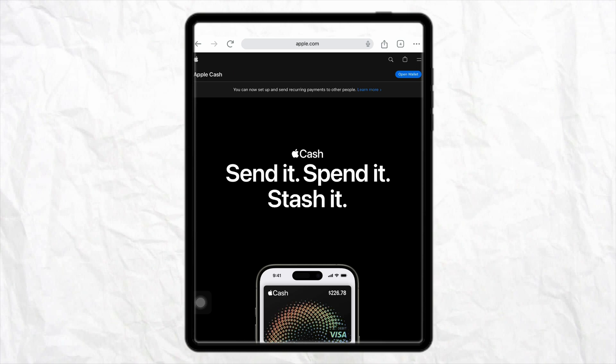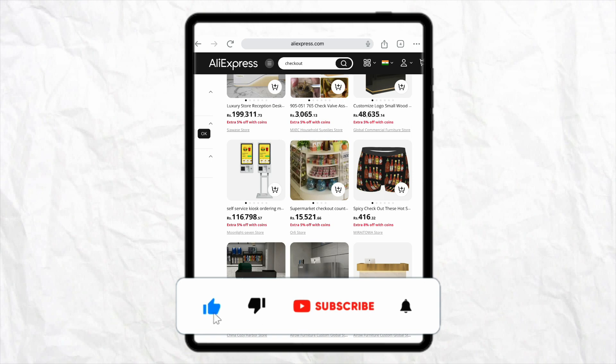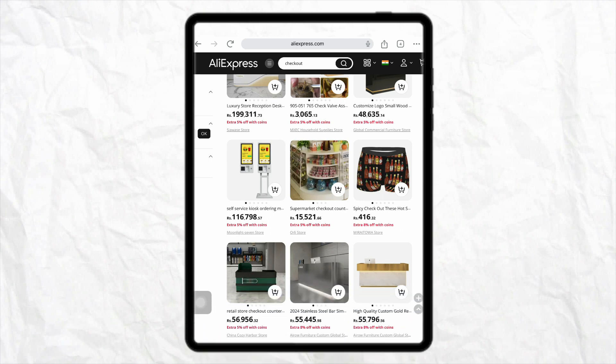So this is basically how you will be able to pay with Apple Pay on AliExpress. I hope you find this video helpful. If you did, make sure to hit that like button, don't forget to subscribe to our channel for more informative videos, and I will see you next time.